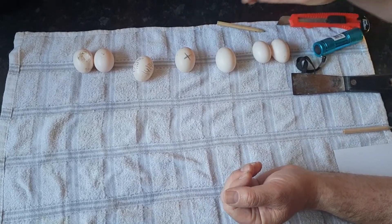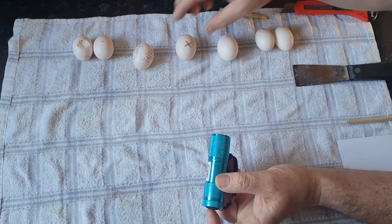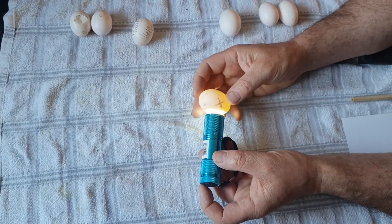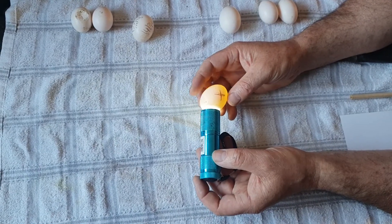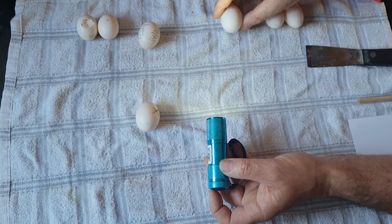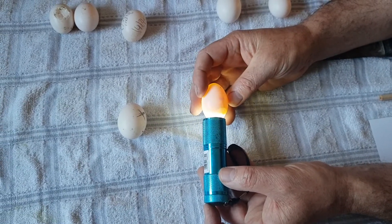One of the first things I use is a small LED torch — nothing special. I use this for checking egg fertility. As you can see, this one with the cross on is clear. Rather than lifting them up to the light or taking them from under the nest, I can just quickly run along the nest boxes and check which is fertile and which isn't. These two I've just picked up — these ones are fertile, you can see the embryo development in there. These would be three days old.